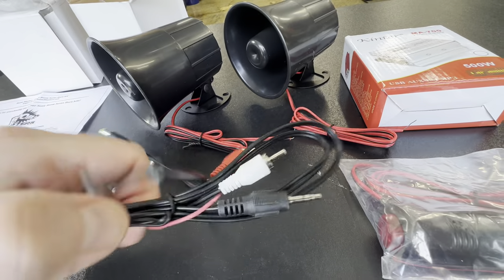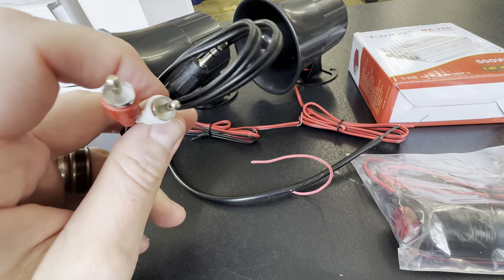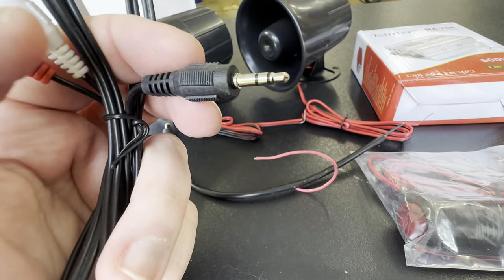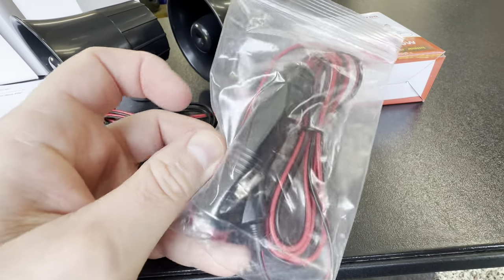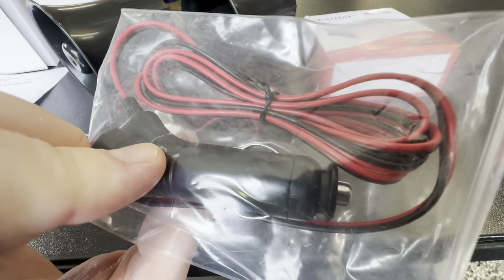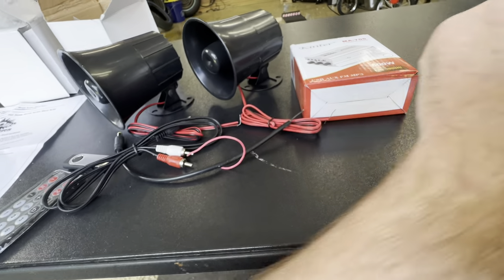We have the remote control, and then we have this set of RCA cables with a banana-type stereo jack on that. You have your instructions, and in this bag it's just the power connector.